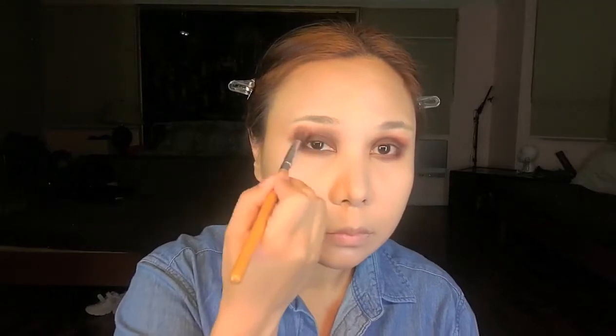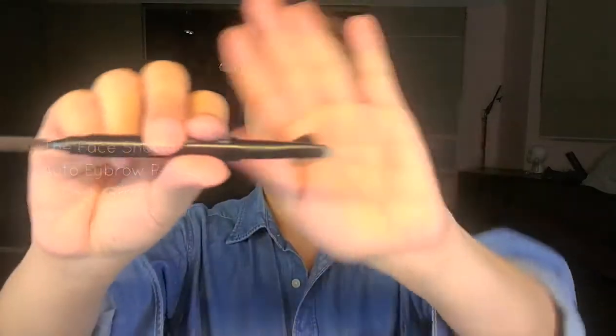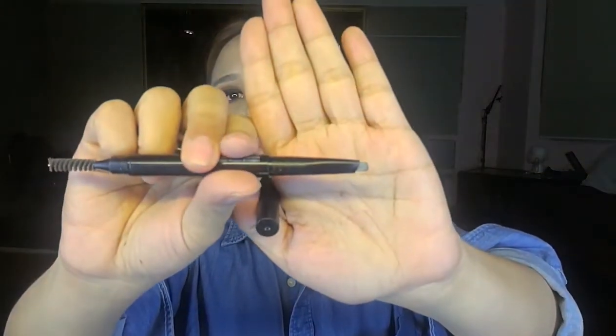Don't worry if your eyeshadow is all over the place because your blending brush will blend it out for you. This creates a very blended, blurred, and seamless effect — look at the eyes now, they're sunken and creepy looking. Now we're moving on to the eyebrows. I'm using an eyebrow pencil in dark gray since I'm wearing a wig. Make sure to do your eyebrows very subtly and defined — I made mine into a slightly straight eyebrow.